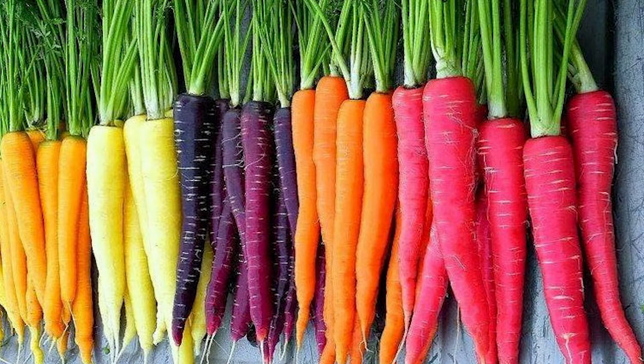Did you know that carrots have not always been just orange? Carrots come in different colors — originally they were just white, and then they bred them to be orange, a color developed specifically for a Dutch king many years ago. Carrots also come in white, purple, red, and yellow. This dish would be really pretty with those colors, but I'm just working with plain orange carrots today.